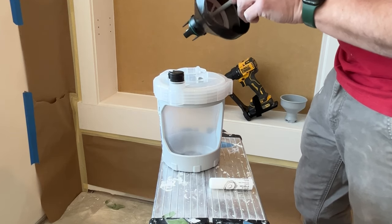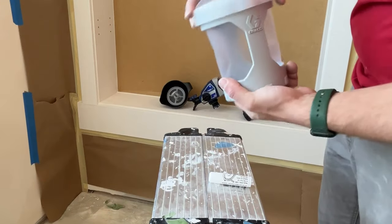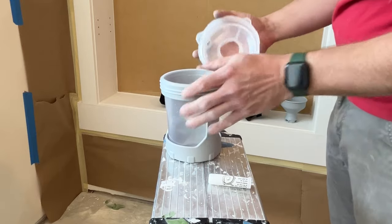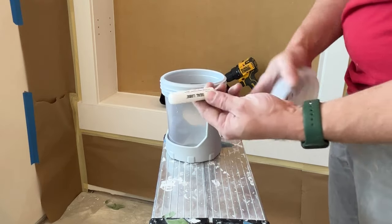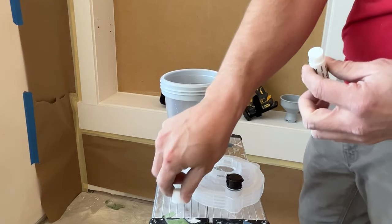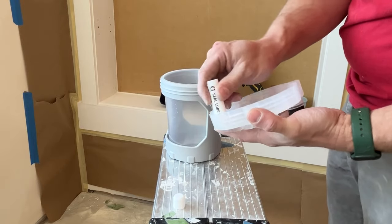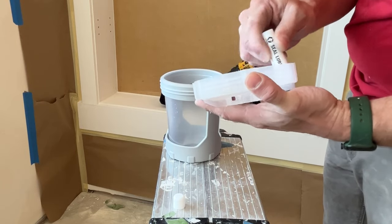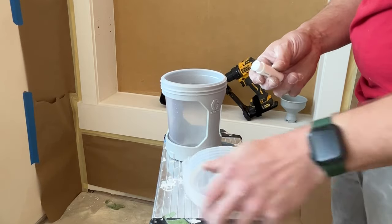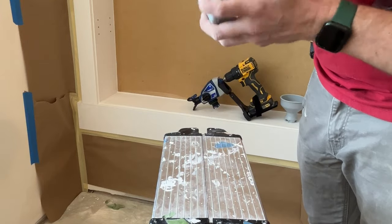Where Graco wins is their simplicity — the average homeowner can really pick up and start spraying almost immediately without a lot of technical background. I didn't read the instructions, but I've used enough of the Graco handheld sprayers to know what I'm doing. Setup is really easy: it comes with this little chapstick-like tube that's a sealer you put around the gasket on the lid of the paint cup to prevent air leaks.